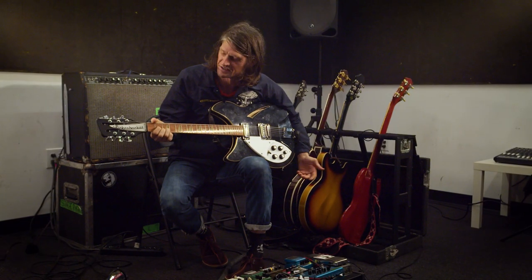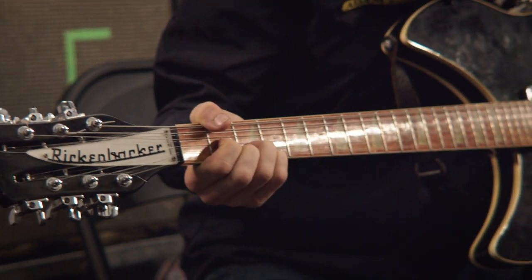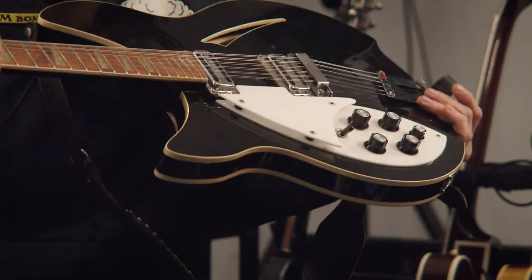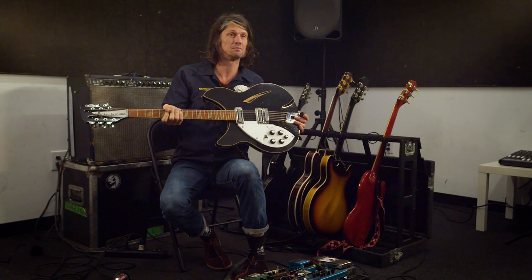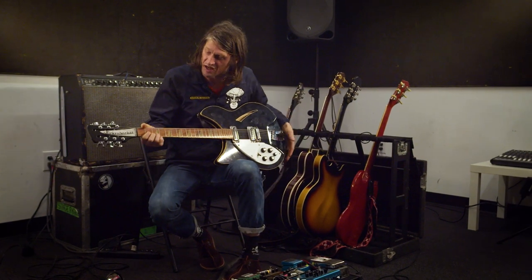The Beatles inspired the 12-string — like George Harrison used to use. I love the Byrds too, but I needed a Rickenbacker 12-string. Left-handed ones are super hard to find; I was searching 'left-handed 12-string Rickenbacker' for about 10 years and then one finally came up and I had to bid on it to get it.